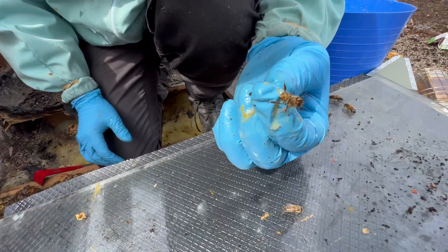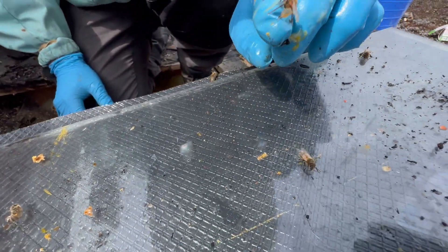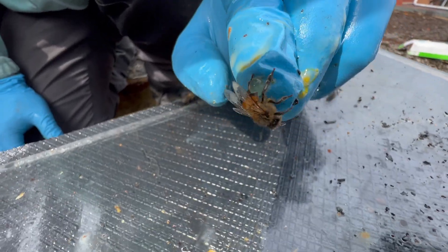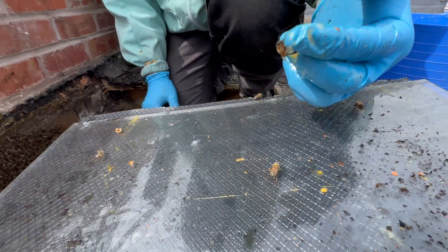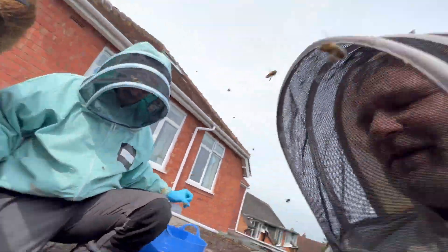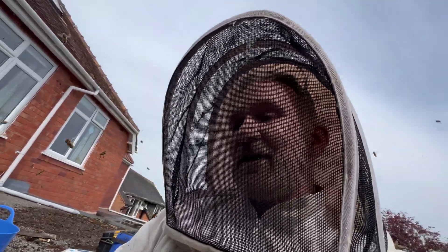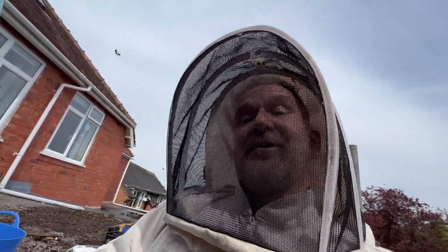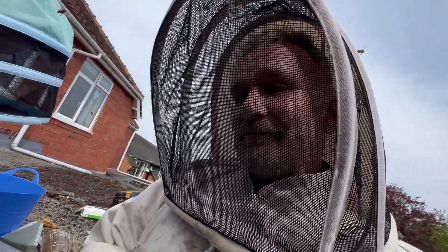That's the most creepiest thing ever. Look at that - his stomach's full of all the stuff it's been drinking. Sorry if you found that distressing, but this is real life - one day we're saving bees, the next day we're killing a rat. This is the real world that we live in. I'm quite glad we live in this real world.